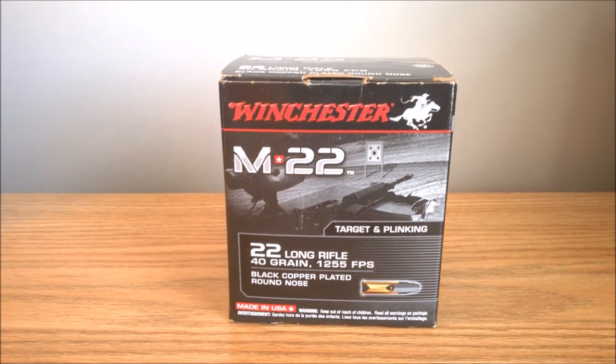Hey everyone, Stuff and Things here. This is going to be an ammunition review and test of the Winchester M22.